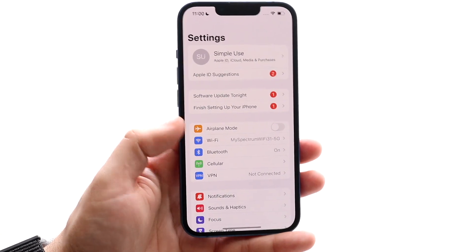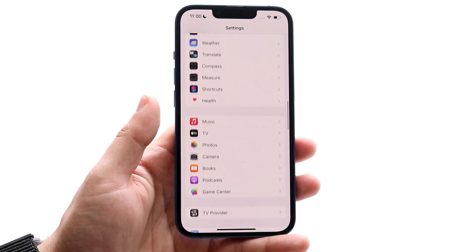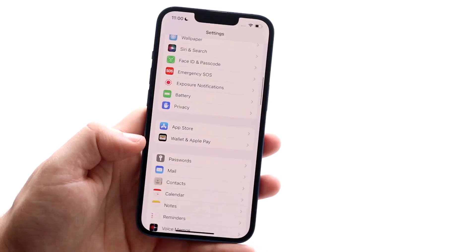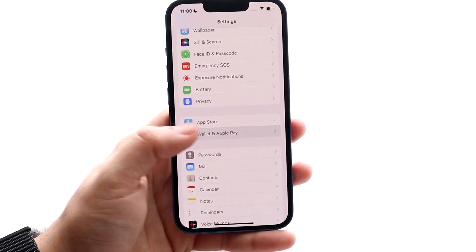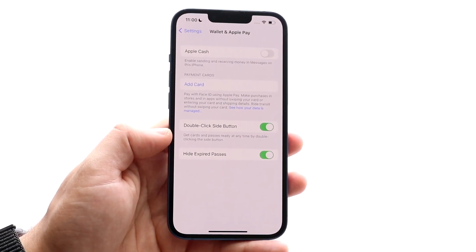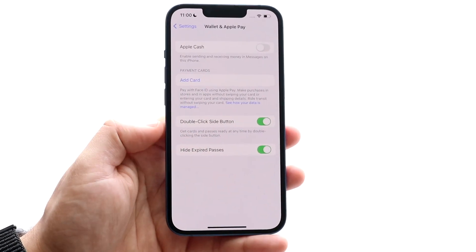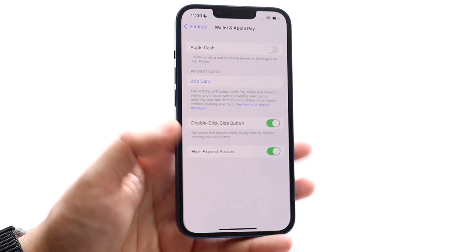Go ahead and make your way over to your Settings. Scroll down until you get to Wallet and Apple Pay. Once you're there, make sure that the specific options are enabled — particularly, you want to make sure 'Double Click Side Button' is enabled.